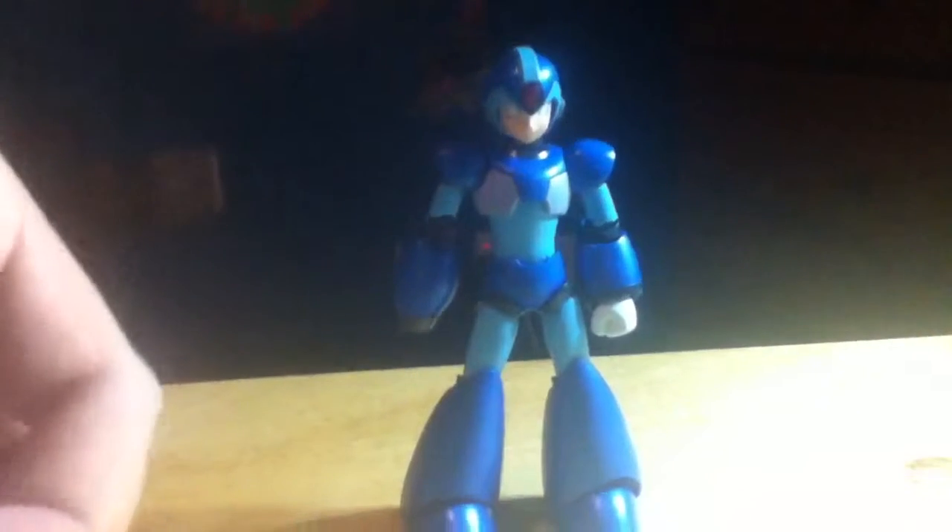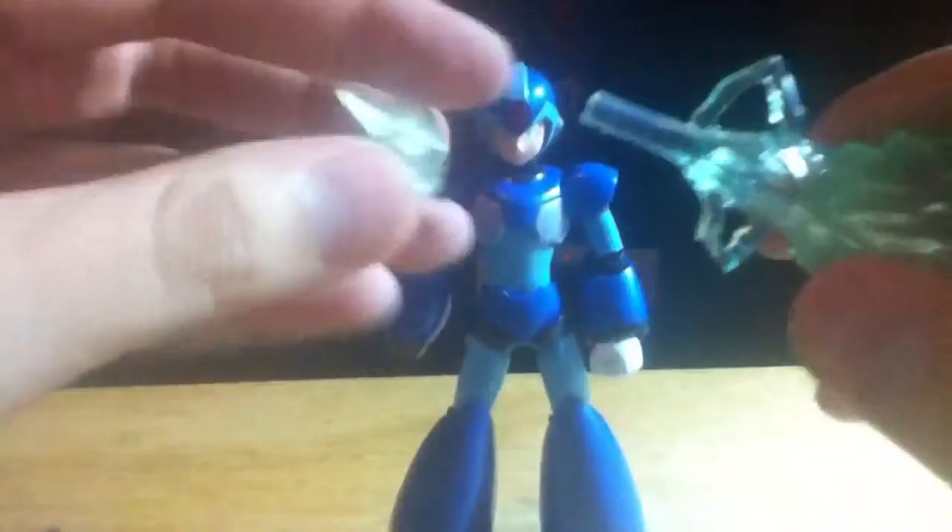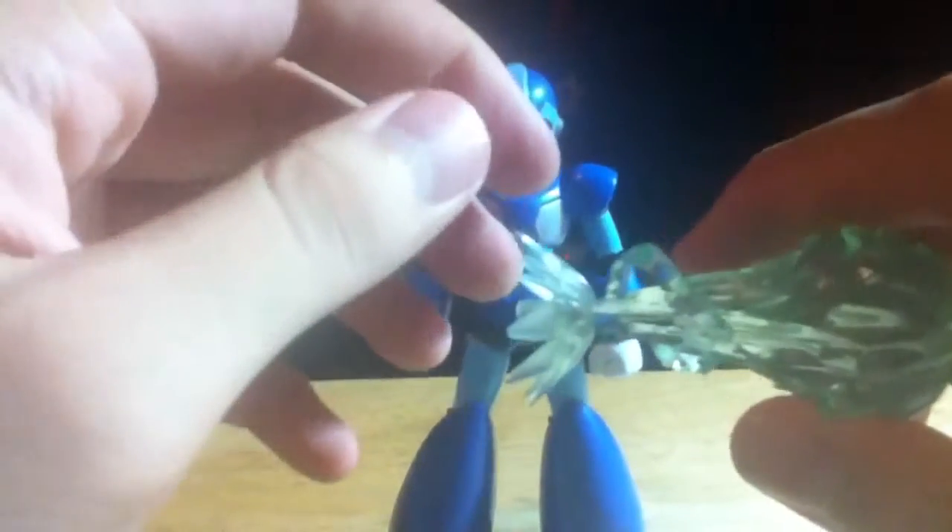It stays on but it's really easy to take off. So yeah, the triple blast effect, as well as the charge shot — this one actually stays on a bit better.